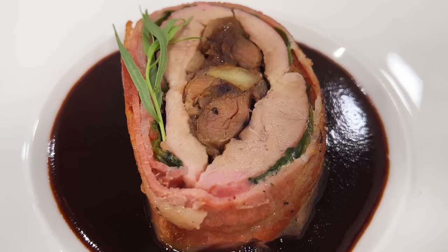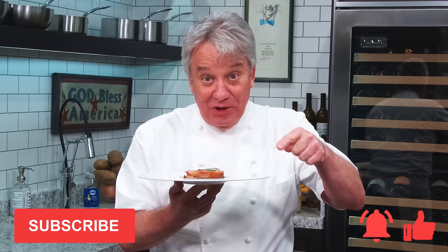Well, hello there, friends. It's a little bit of a complicated recipe today, but a lot of you have requested it, so here it is. Stuffed duck breast with duck leg confit with a blueberry reduction. Remember, thumbs up if you like the video, subscribe to the channel, and ring that bell. We're going to make it right now together.